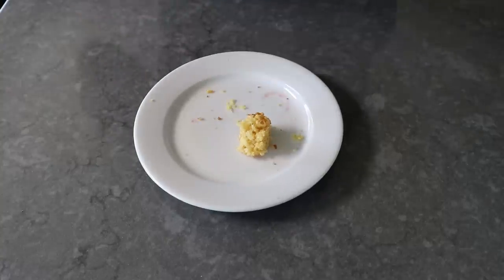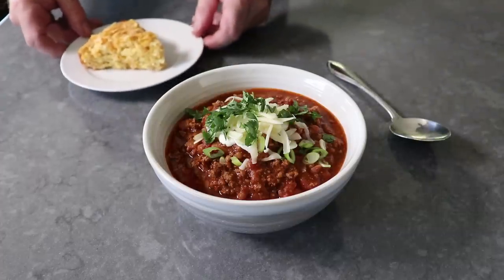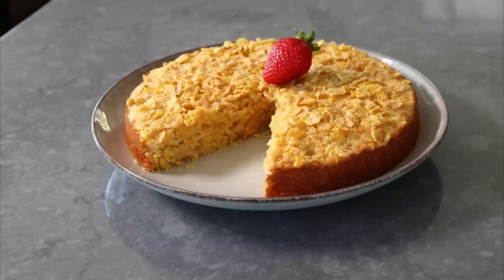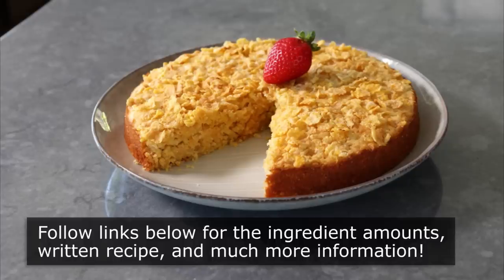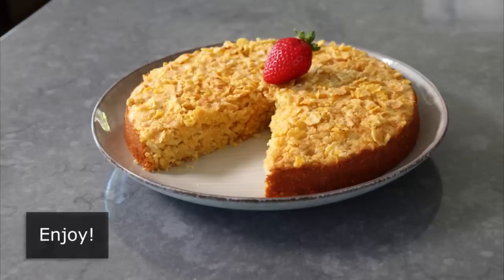Speaking of savory, let me finish up with one quick teaser shot, since I did serve a piece of this with my famous Lazy Hazy Beef Chili — I call it lazy because there's no chopping involved and almost no work, and I call it hazy because it's cooked with a hazy IPA. So please stay tuned for that. But in the meantime, no matter what you serve this with, I really do hope you give it a try soon. Please follow the links below for the ingredient amounts, a printable written recipe, and much more info as usual. And as always, enjoy.